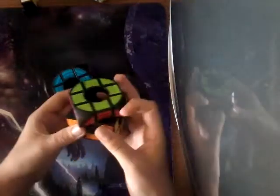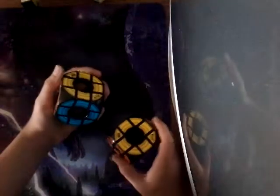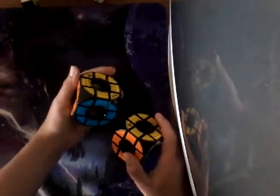Now I have two Void Cubes. They're the Rubik's brand Void Cubes. I got them at Christmas, and I've thought of doing the chain mod on them, but it just doesn't seem like it would be worth it — probably when I get another Void Cube.